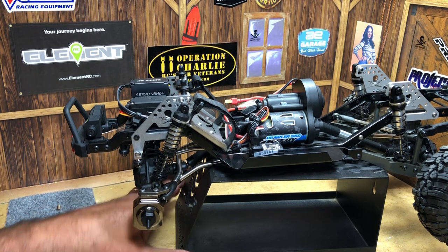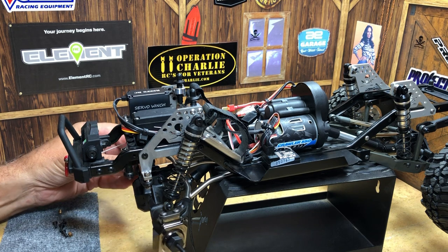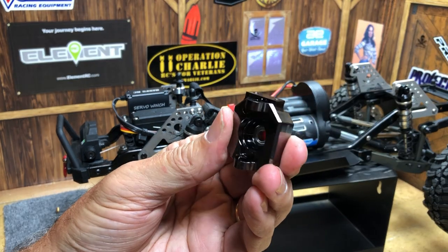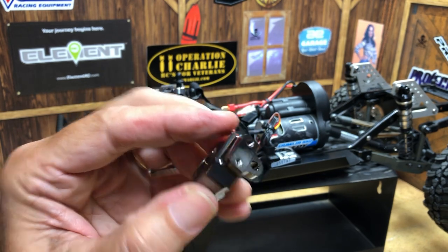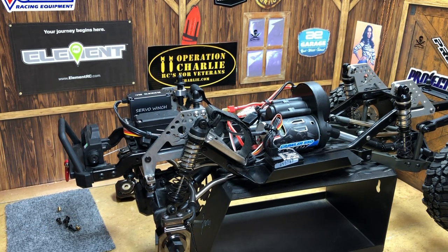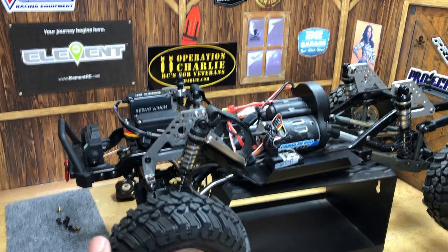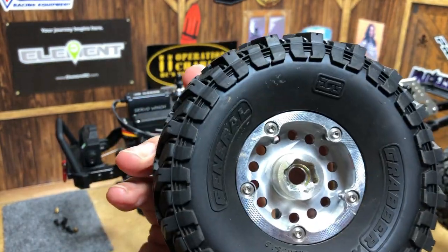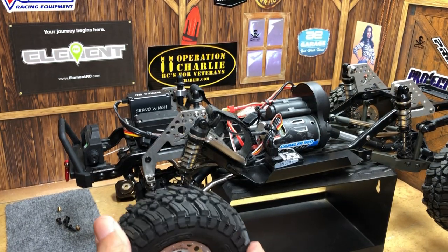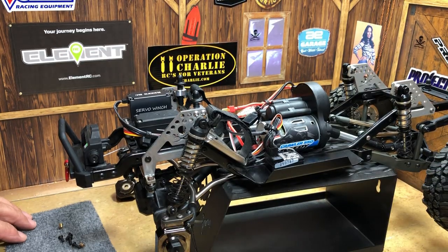As far as which one goes left and which one goes right on these SSD knuckles — I don't think it matters. I looked at them really closely and couldn't find a difference, so it looks like they're universal and can go on either side. I'm running the Incision method wheels and these Incision hubs, and the spacing has plenty of room behind the rim and behind the tire — no clearance issues I can see down the road. Let's go ahead and do the other side.